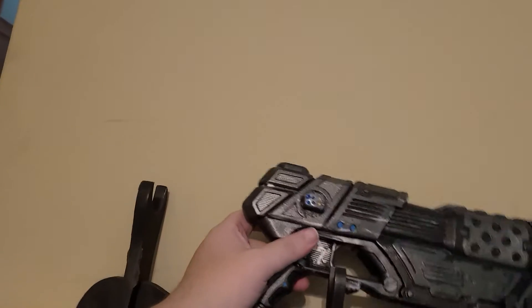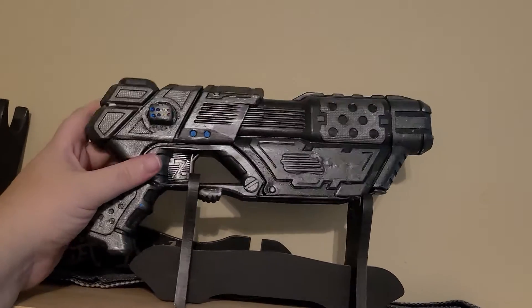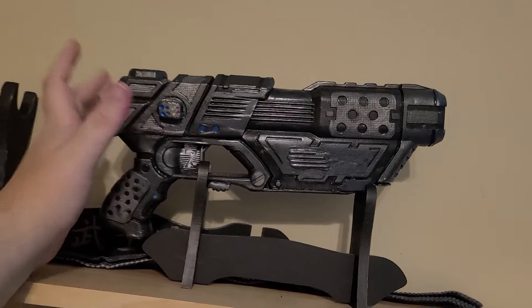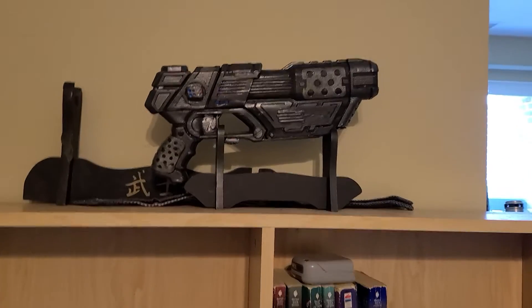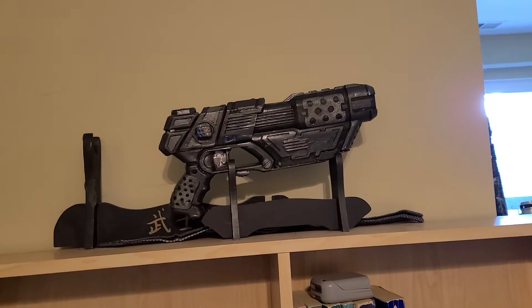This will be for sale when I eventually get around to getting a stable table at a con. I'm very pleased with how it came out, but let me know what you think, and I'll see you in the next video. Dark Lord out.